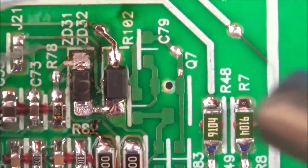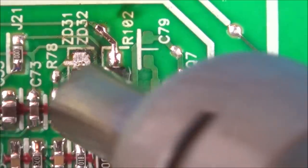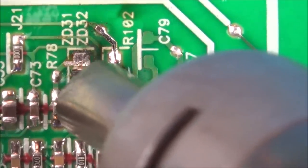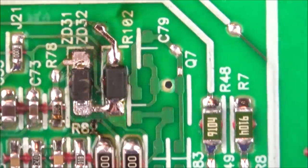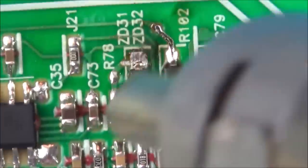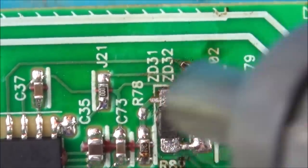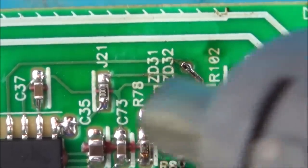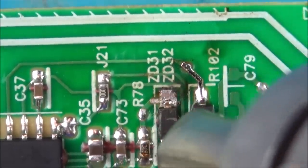The board just bubbled up — wow, look at that, it delaminated! I've never had that happen before. I suppose what I should have done is heated up a wider area first. Hopefully I might get away with it because this isn't going to be a multi-layer board — it should just be this side and the other side.